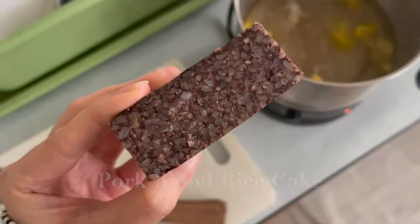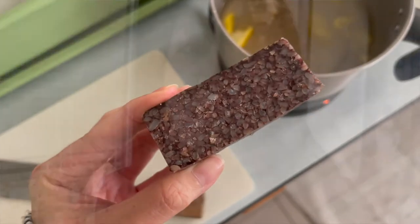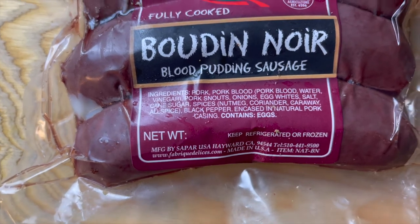In Taiwan, we have something very similar to the Korean blood sausage. It's made with pork blood and sticky rice, and it just so happened to be one of my favorites. So the blood sausage we're going to try today is the French version — as the French call it, Boudin Noir.